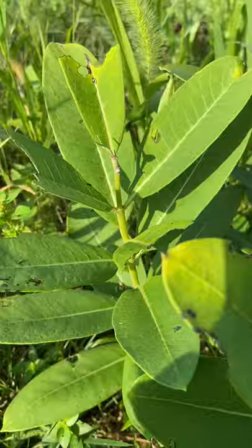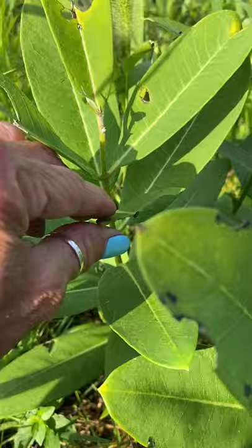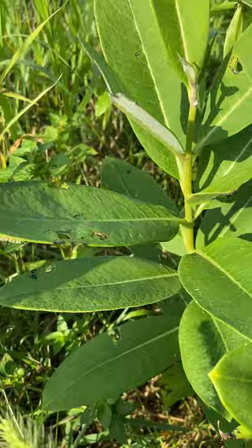Another place to look when you're trying to find a monarch caterpillar is under the leaves of the milkweed plant. I'm going to very carefully pick up the leaves and look underneath, really gently, in case there's one under there, because I don't want to knock him off.